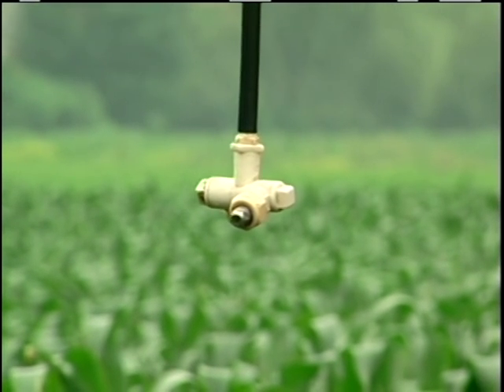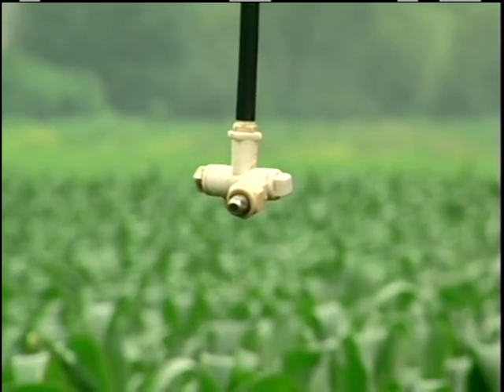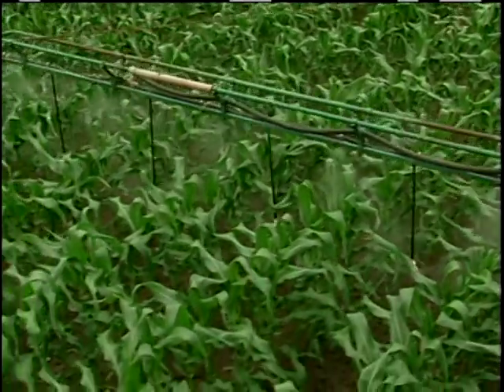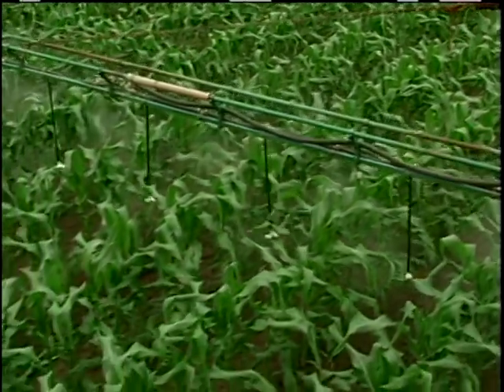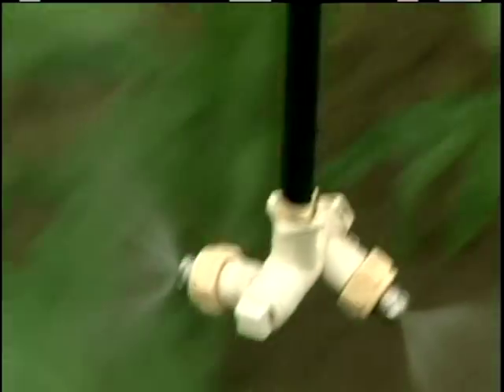The nozzles we use are a hollow cone nozzle. We used to have fan nozzles, but the droplets were a little bigger and we were getting a lot more runoff on the ground, so we switched to these. They give you a finer mist and a finer pattern, and it goes out in a cone.